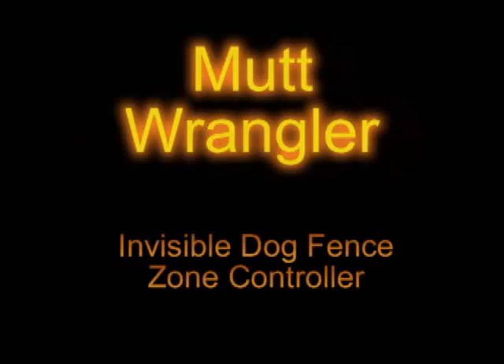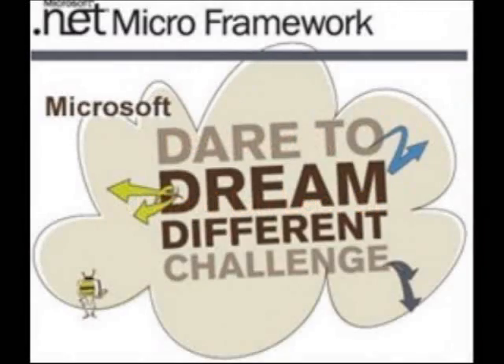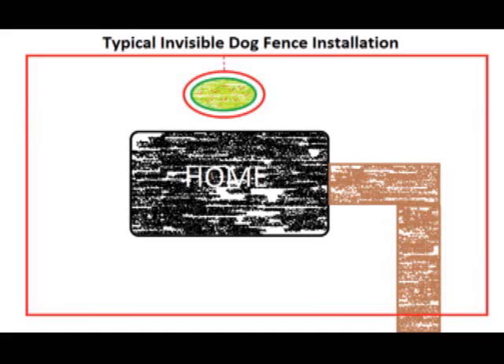The reusable dog fence installation is normally designed to be a single loop around the perimeter of one's home. There may be offshoots from the main line to gardens or pool areas, but these are typically configured as part of the main fence and everything is either on or off. This is a less than desirable configuration because of the problem that we just saw in the video.